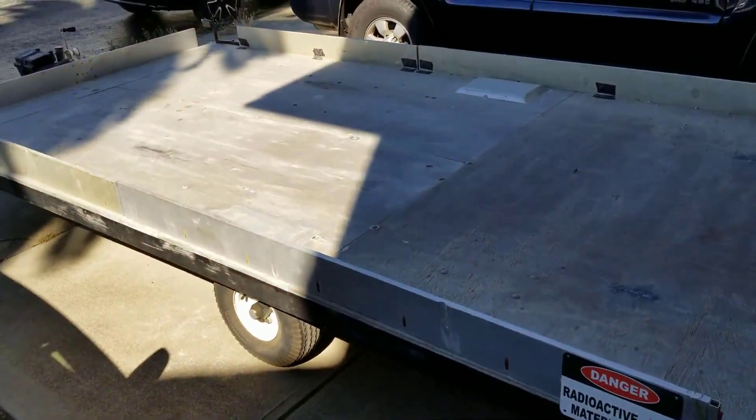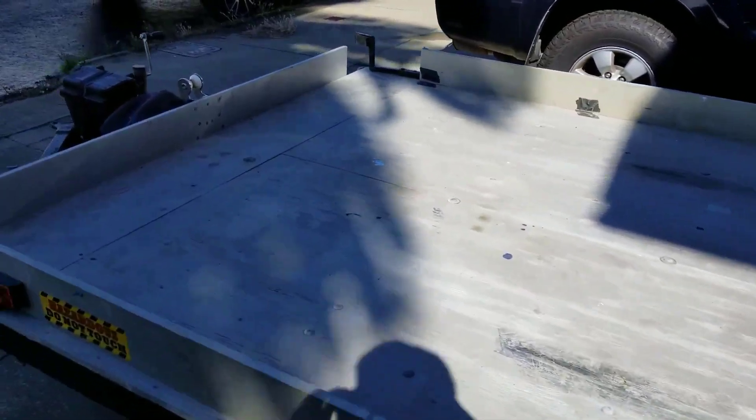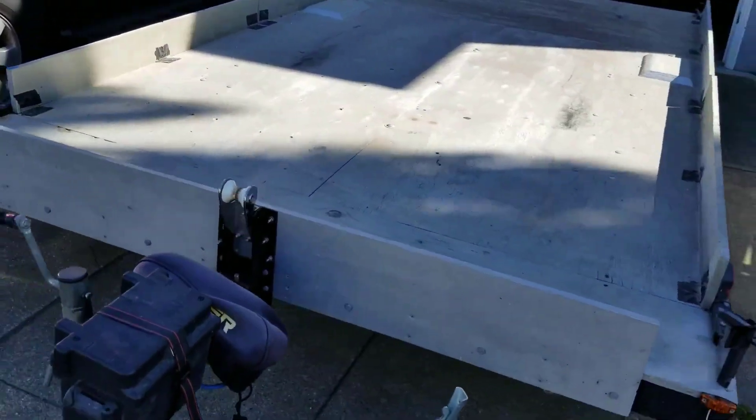Here's what the trailer looks like without the hovercraft on it. It's three quarter inch plywood. Pretty simple.